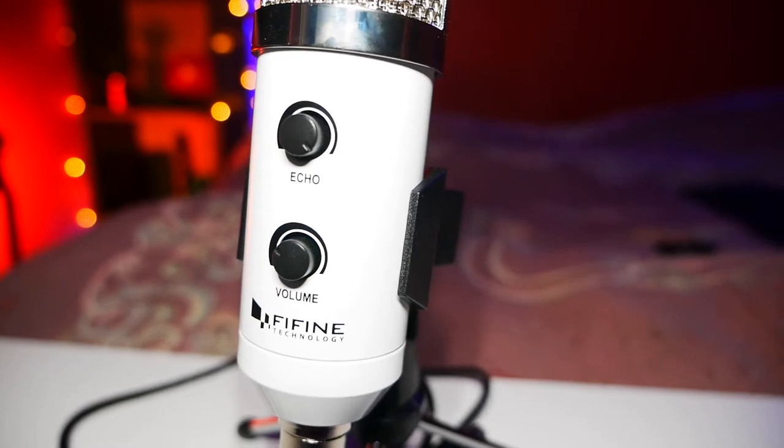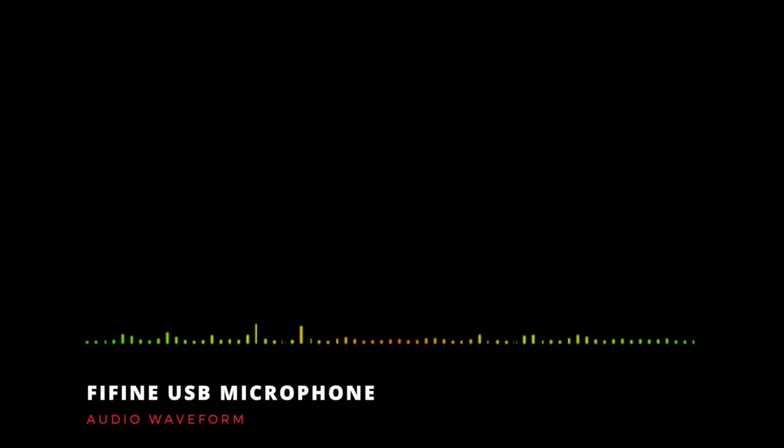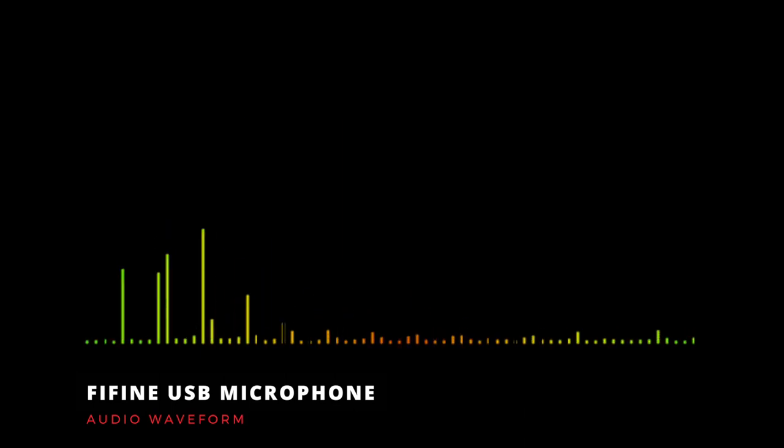The second audio test I'm going to do is show you some audio waveforms to see the actual capabilities and audio levels between the internal microphone on my MacBook Pro and the Fifine microphone. This is an audio test using the internal microphone on my MacBook Pro — I'm checking the waveform to see how much background noise is picked up in comparison to the USB microphone. This is an audio test of the Fifine USB microphone, testing this for podcasts and YouTube videos, as a waveform comparison with the MacBook Pro internal microphone.